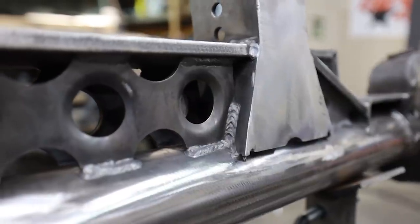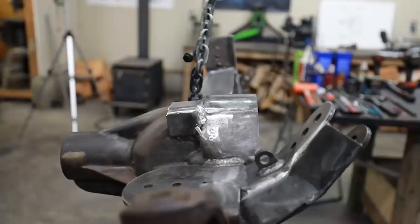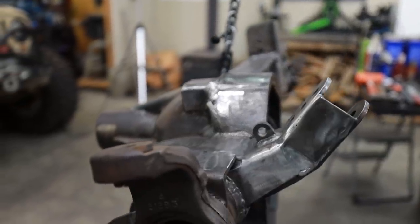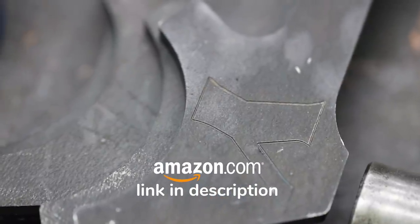The axle we're working on today is a Dana 60 High Pinion from a 2004 Ford F-350. This is originally a driver side drop axle that I converted to a passenger, and if that's a process you want to see I'll put a link in the description. All the tools you see today will be in an Amazon shopping cart in the description as well.